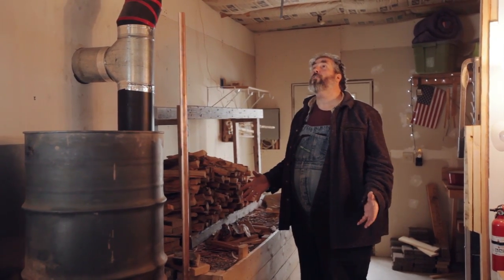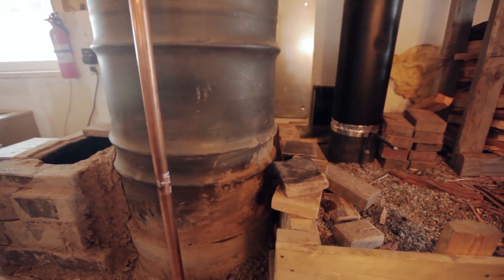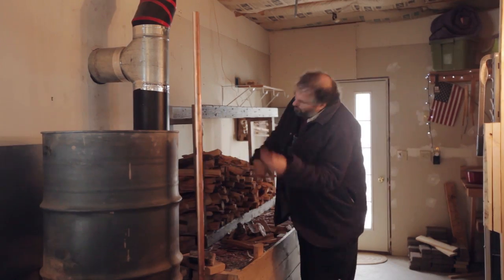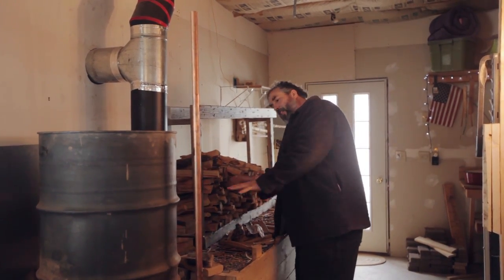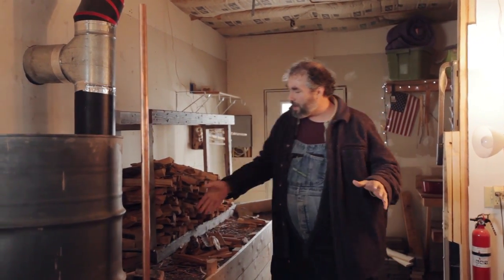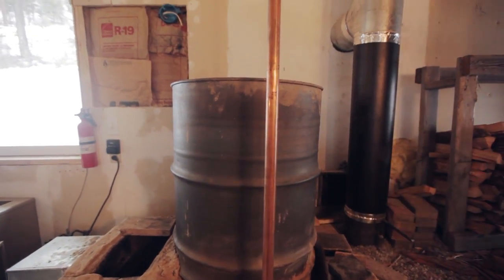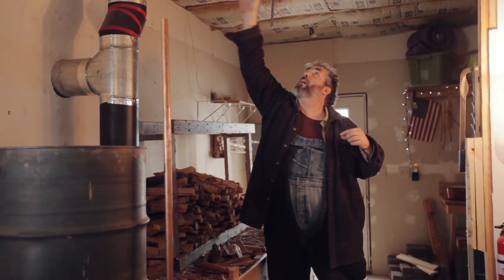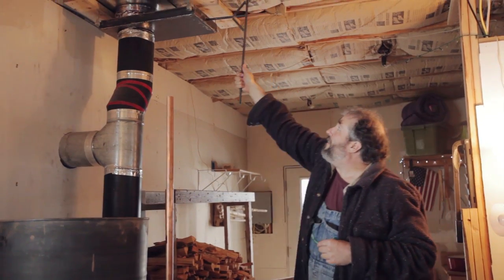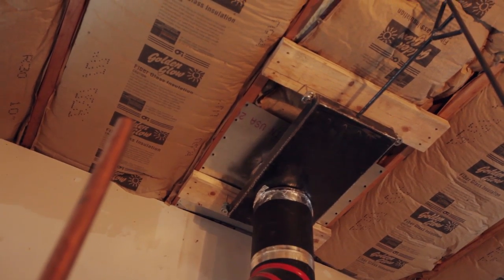This is our steampunk rocket mass heater of science — this is where we do all of our experiments. It's a pebble style, so we can dig out the pebbles really easy and make changes to try new and different things. On this particular one we've got a bypass. It does a double loop-de-loop before going into this stuff. It can go out the wall here, out the wall here, or through the roof. We've got guillotines set up so that we can open and close the stuff to shut it off or open it up and let the exhaust go through.